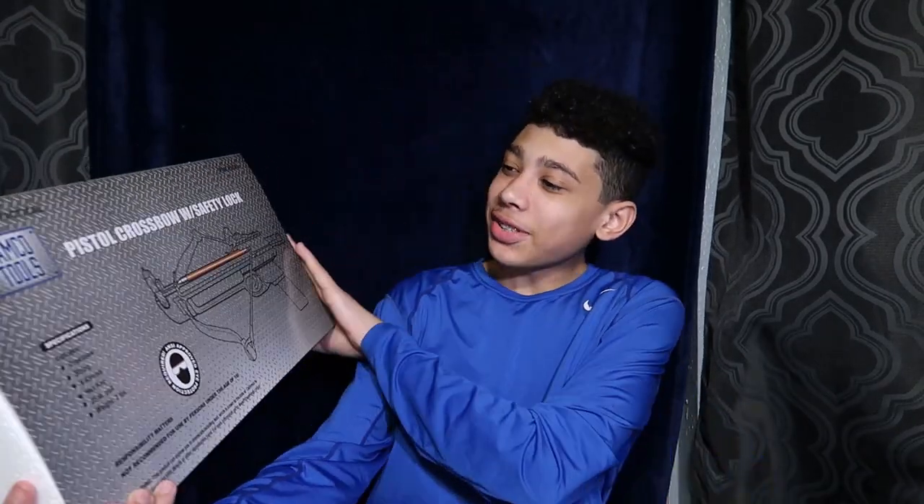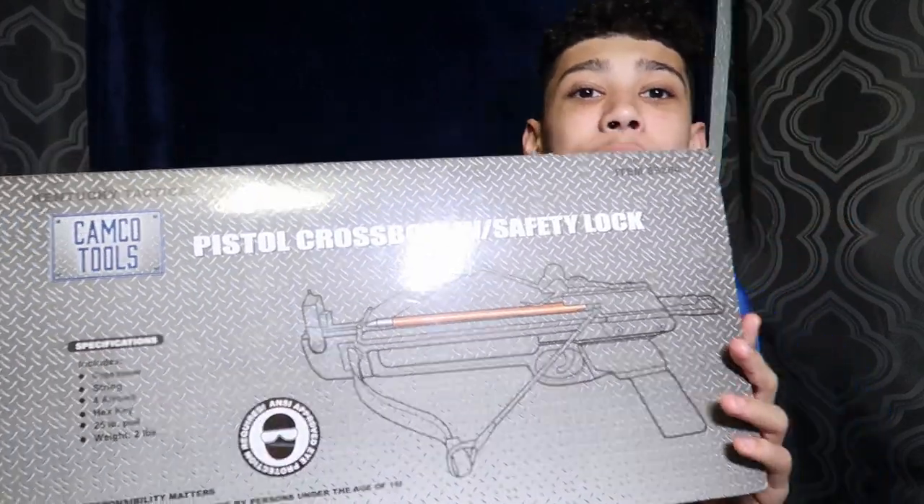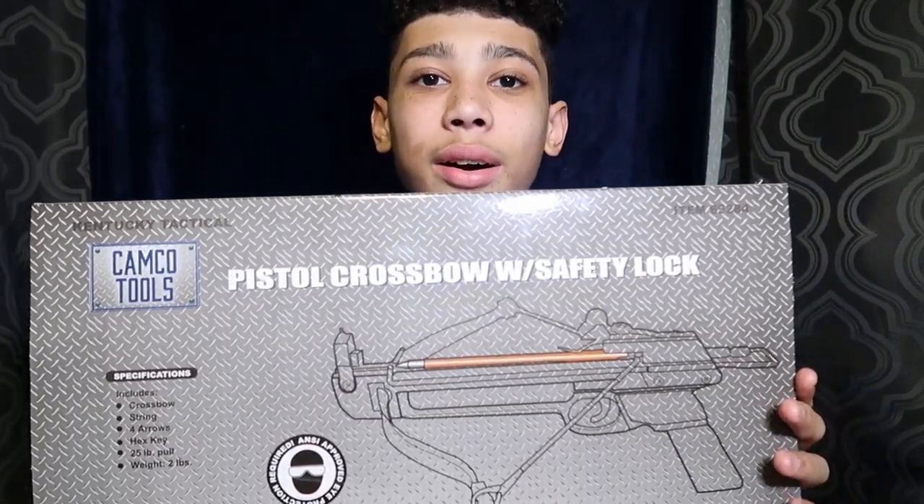What's up guys, welcome back to another video. Today I have a special video — we're gonna be doing the pistol crossbow with safety. I'm gonna be reviewing this, and tomorrow I'm gonna be shooting at a target outside, kind of sighting it in. I have some special videos planned for this thing — some catching cooks. I don't want to give too much away, but this is basically a little crossbow right here. I got it for 18 dollars.